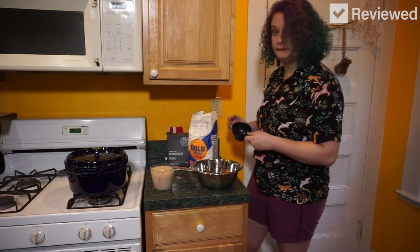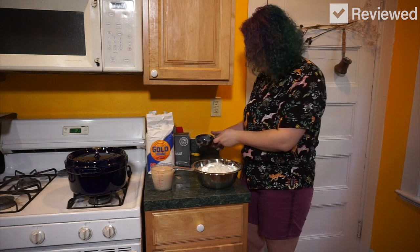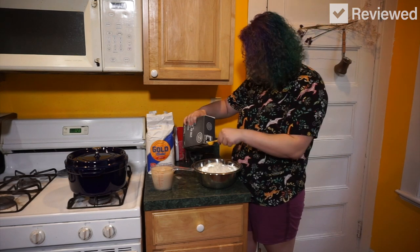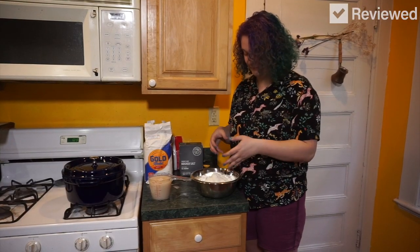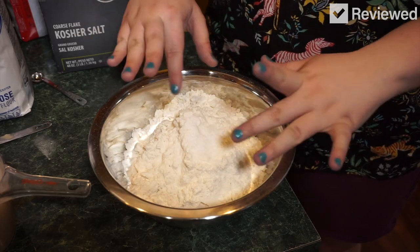We're going to put four cups of flour in a bowl. This is a very messy process. One and a half teaspoons of kosher salt. This is going to go very badly. Now I have to mix the flour and the salt together by hand, so let's do that.